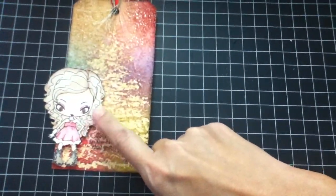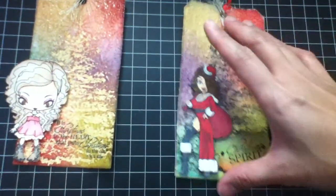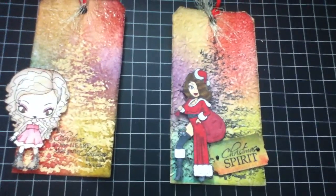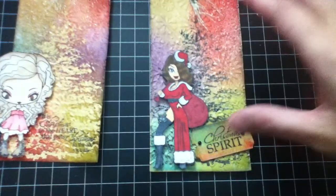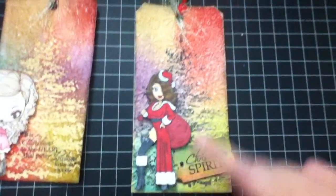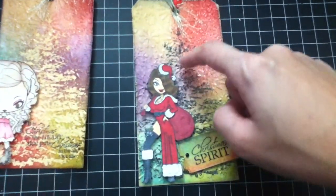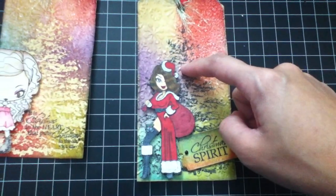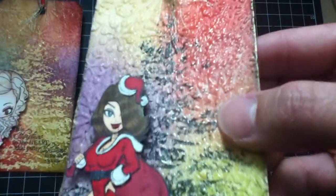Check out TheGreetingFarm.com if you like that image — I'll put the link down below in my description box so you guys can check the site. This is the second tag that I made. It's pretty much similar to this one — I just used Stazon Black ink to stamp the Christmas tree.